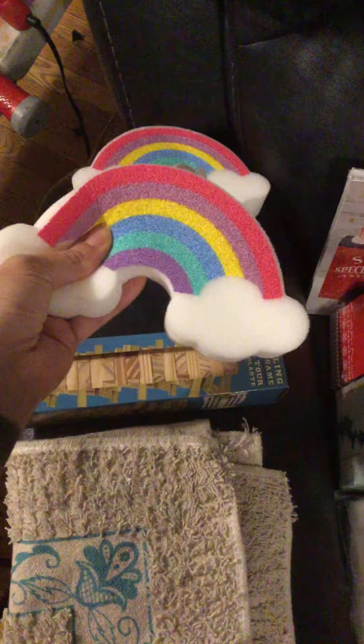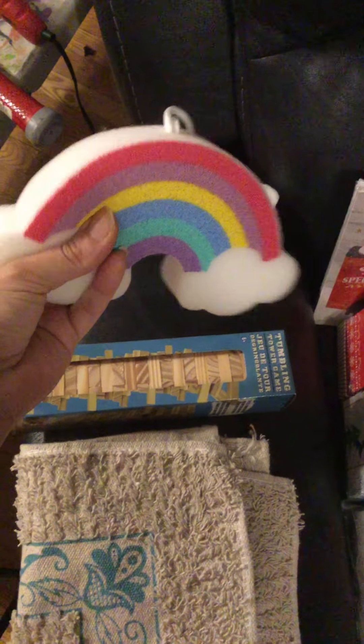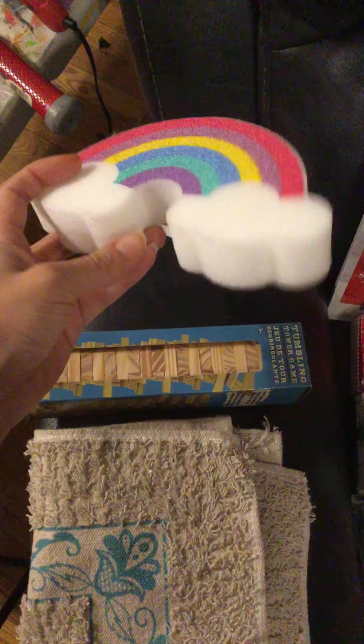I went back and they had two more of the rainbow bathroom squishies, so I bought two more. On my last video, one of the ones I had — my dog thought it was a chew toy and decided to destroy it — so I'm glad this one came back.